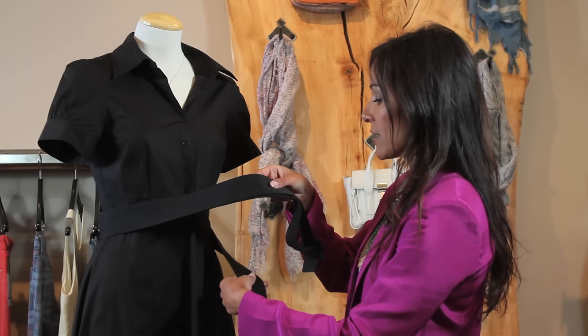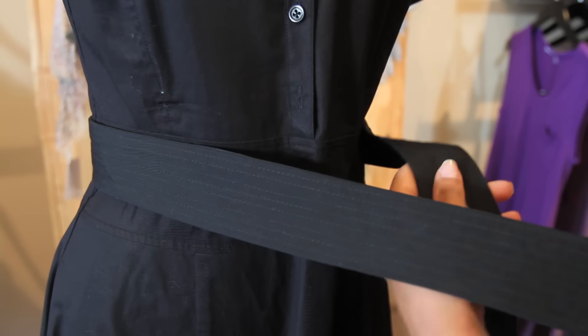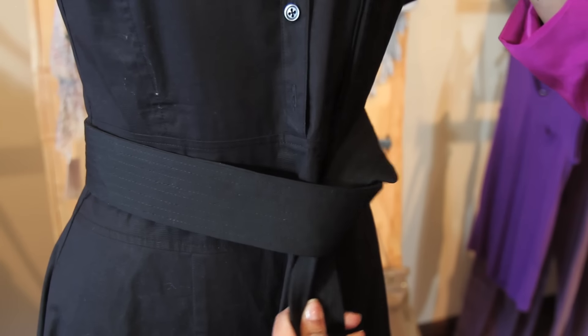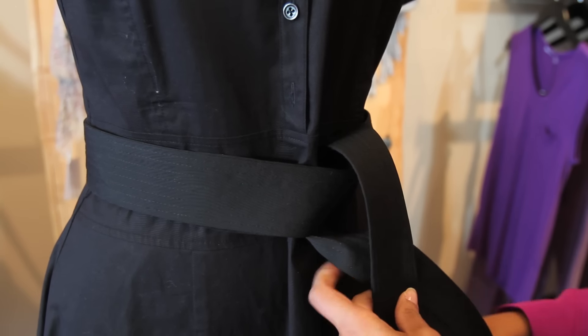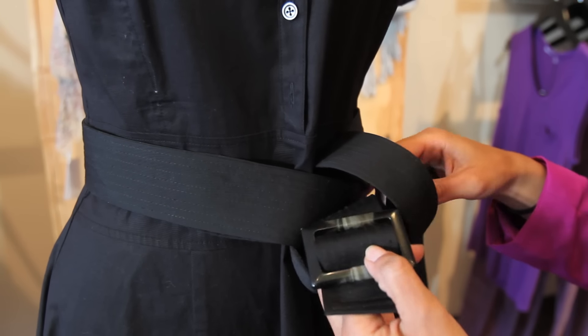You're going to take this tail end and wrap it over and then under the other tail, pull it up, and then take that tail that's up and pull it back down, up and around through this loop, and just grab that and pull it through.